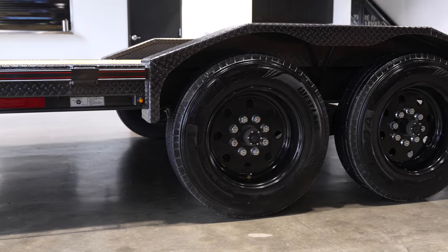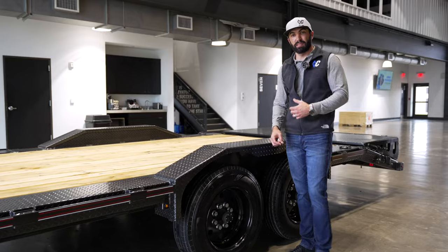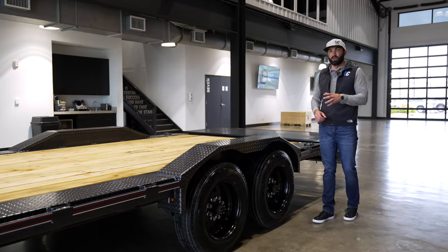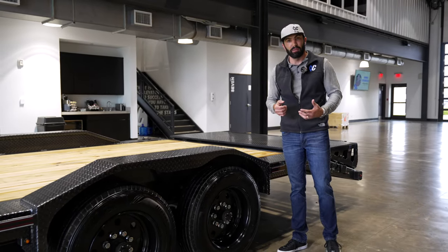We've got the 17.5 super heavy-duty wheel and tire package on the ground. These are re-groovable 18-ply tires with super puncture resistance — they last a long time. You've got the Valcrum aluminum oil caps and the big 5/8 studs. It's a really cool package when you're working a trailer hard, because tires are going to be contacting every time you move and you need them to last.